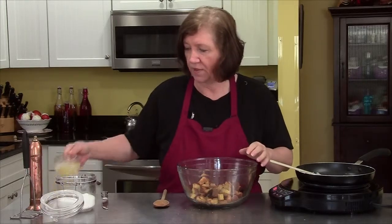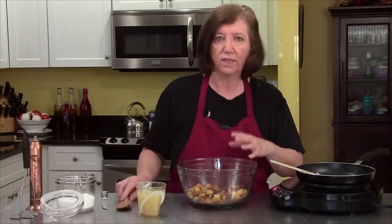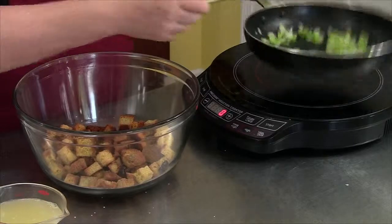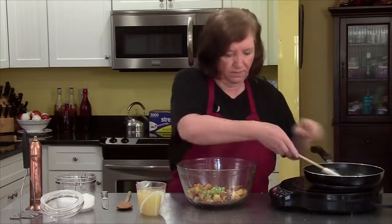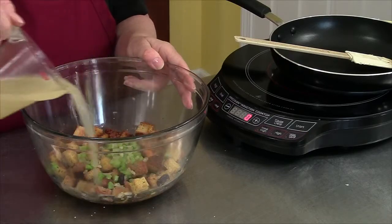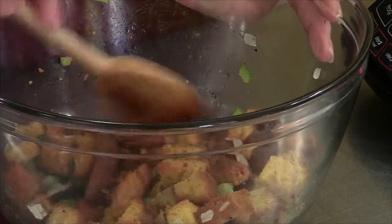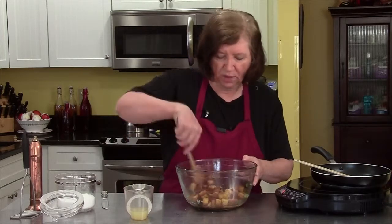And then I have some chicken broth, which I'm going to add to this to make it moist, because I don't want these big cubes — I want them to kind of break down a little bit. I'll put these in and add about half the chicken broth; I'm not sure how much I'll need, maybe a little bit more than half. I'll just let that soak up for a couple of minutes.